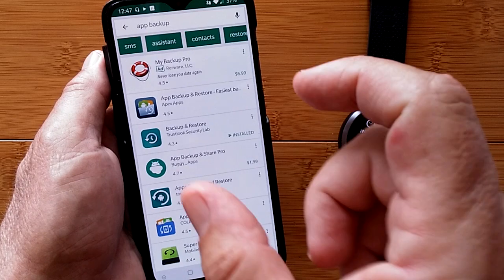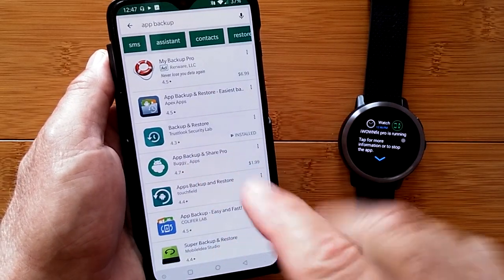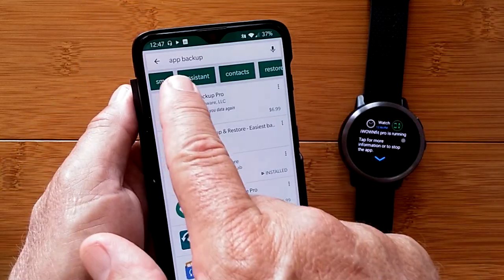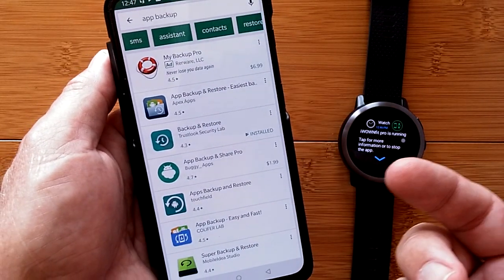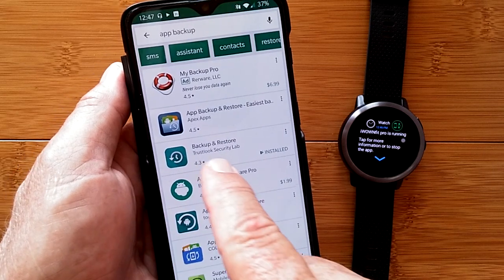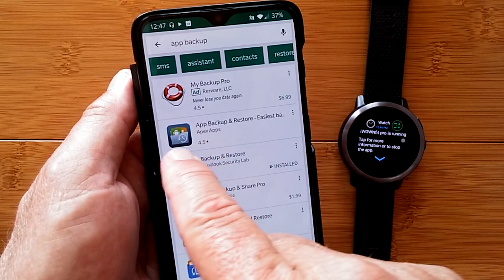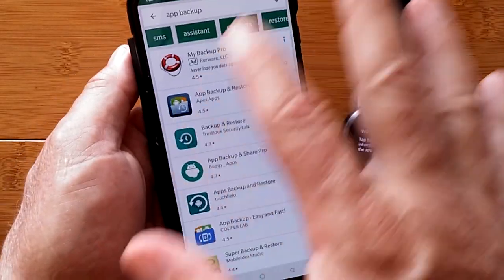What you need are backup files of the actual APKs of apps installed on your phone. What I do, and many people do, is choose a favorite backup app. When you search 'app backup' in the Google Play Store you get a bunch of options. I've used several — App Backup and Restore with the little Android arrow icon is a nice one, as is Backup and Restore. You can pick whichever one you like.